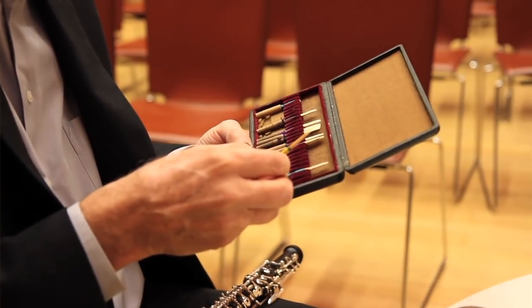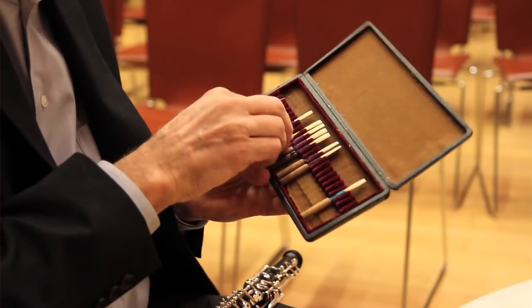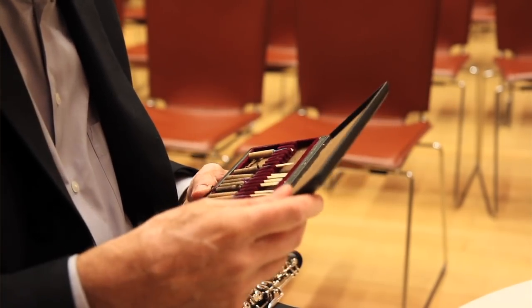It gives you a beautiful tone or a terrible tone. It gives you a flexible response, or not such good response. It can give you good playing well in tune or playing badly out of tune.